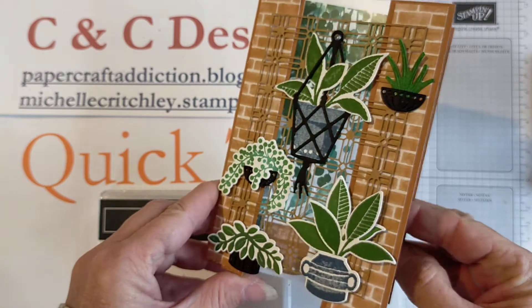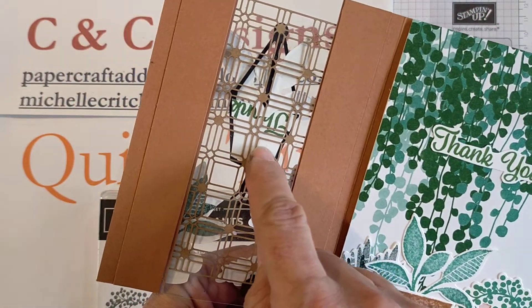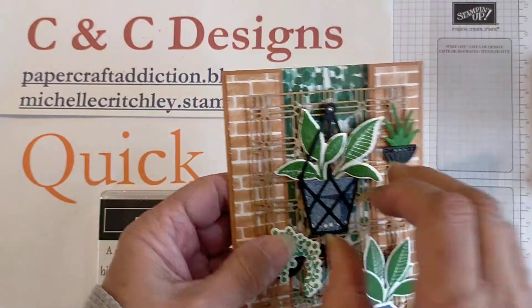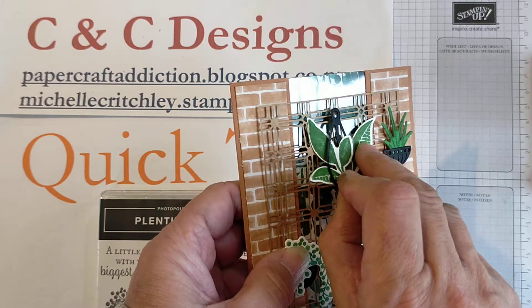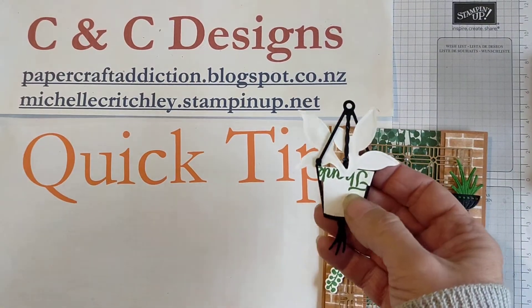So I created this card and then when I opened it up I realized that the scrap paper I used can be seen from the inside. So the quick tip is you can fix your booboos by simply covering them up.